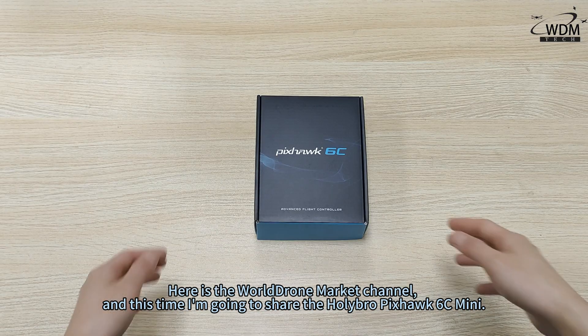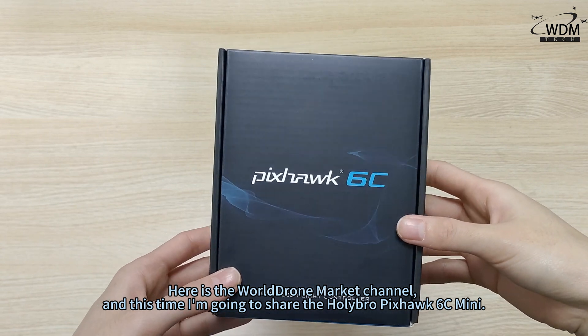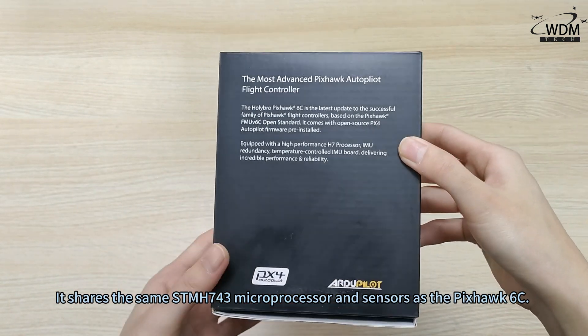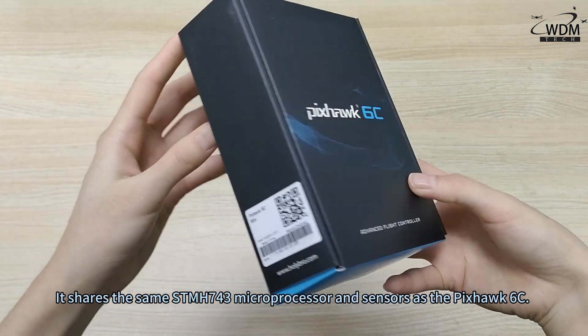Welcome to the World Drone Market channel. This time I am going to share the Holybro Pixhawk 6C Mini. It shares the same STM H743 microprocessor and sensors as the Pixhawk 6C.